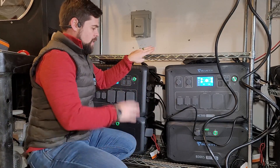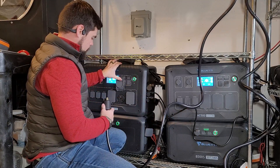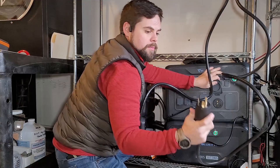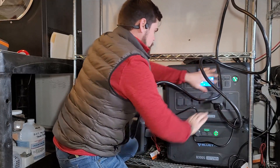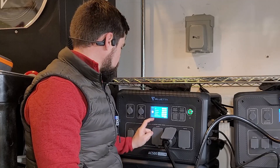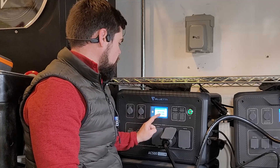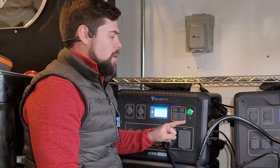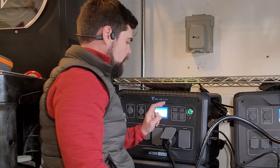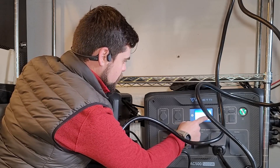The next thing we need to do is put these into master and slave mode. I'm going to go to settings, next page, and where it says machine type it says single phase. I'm going to click that and move it to split phase, then select master. That's when the alarm will go off, and then I have to set the other one to slave. So that one's master. Go to settings, next page, machine type, split phase, slave.